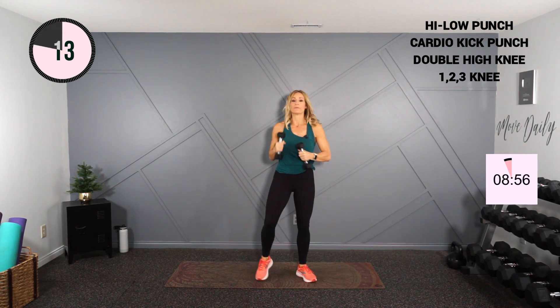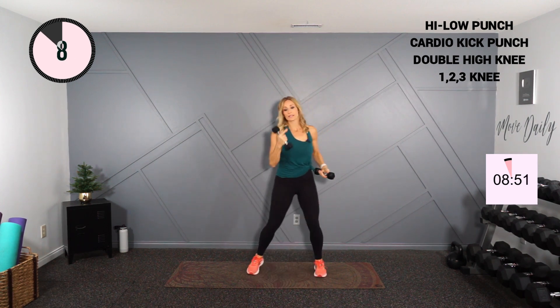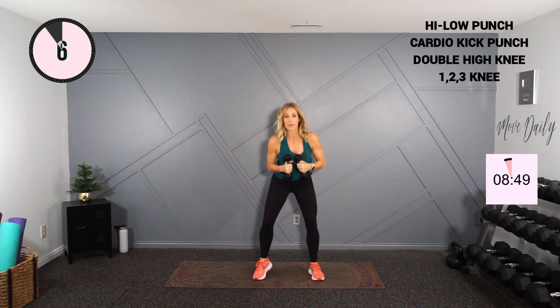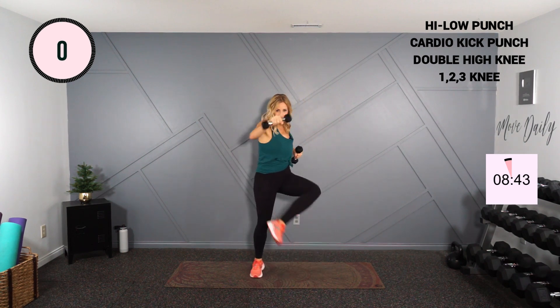Moving into that cardio kick. We're gonna add that front punch there. If you don't need the rest, you can be here or here. Just warming things up — cardio kicks. Here we go. And we punch and punch, then march.